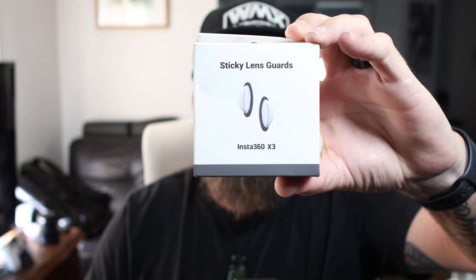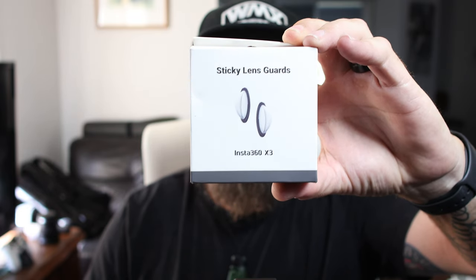The Insta360 X3 Sticky Lens Guards. Hi everyone and welcome to my channel. I've had heaps of comments about this product asking if it's any good, so I thought I might as well get some, show you how to put them on, and give it a test run. That's what we're going to be learning today.